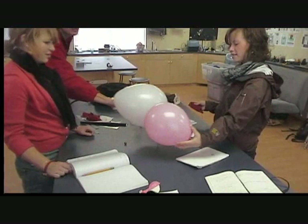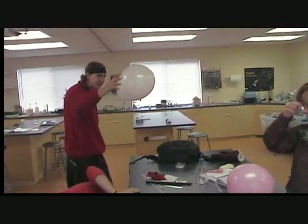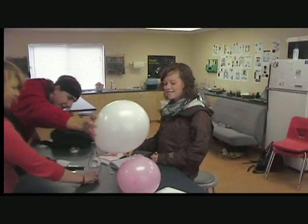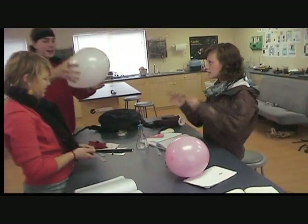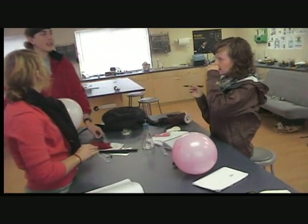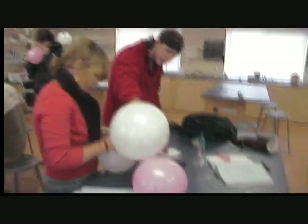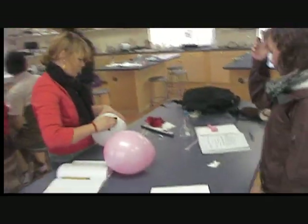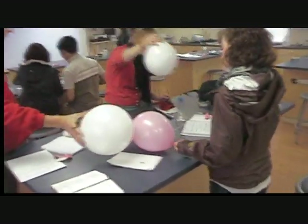Uh-oh, somebody else has come in and has stolen away the balls. It's the battle between the white balloon and the pink balloon. We should see if we can get a balloon-ball-balloon floating in there. I like that kind of hypothesizing.